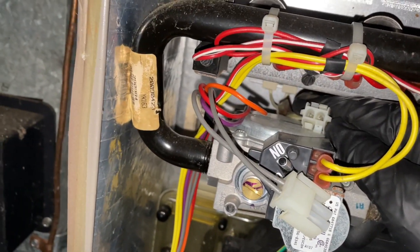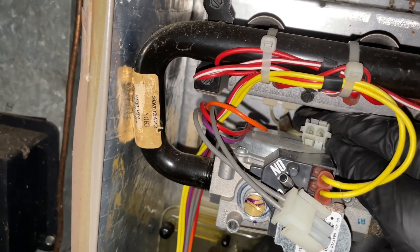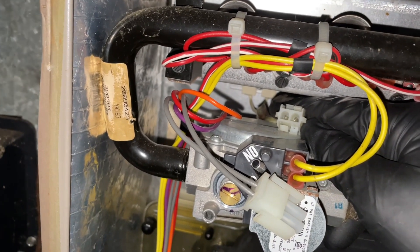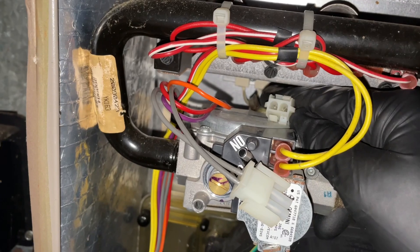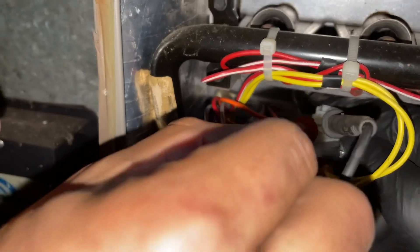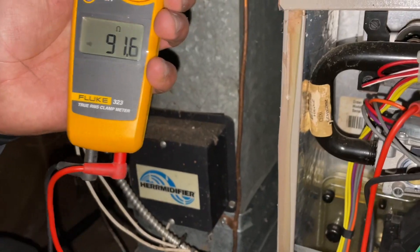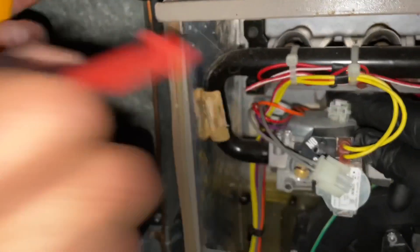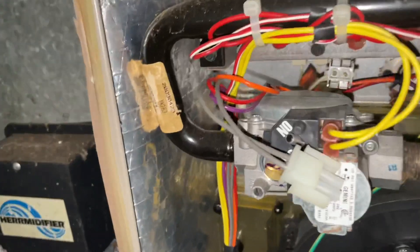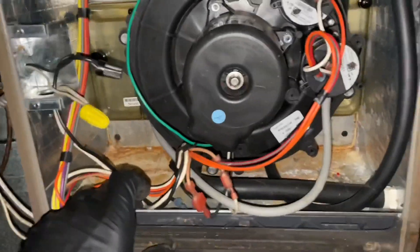Let's get those two prongs there, set it to ohms. It's a good reading. Let's leave that disconnected because the inducer doesn't even come on.